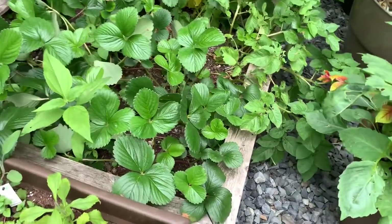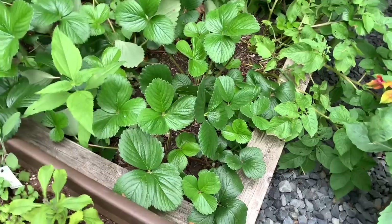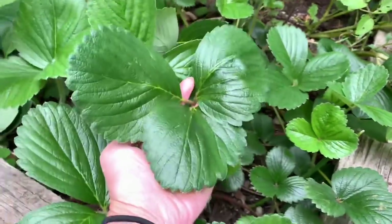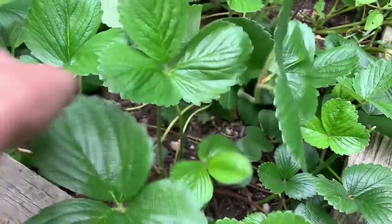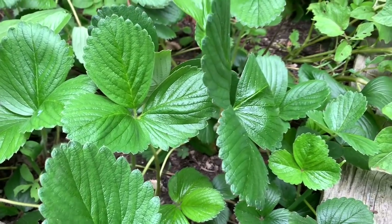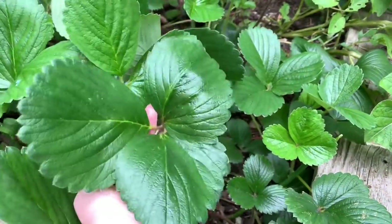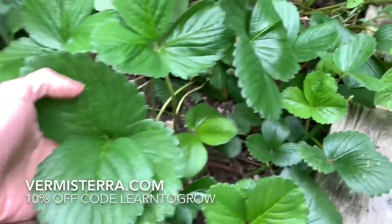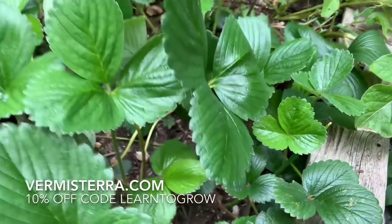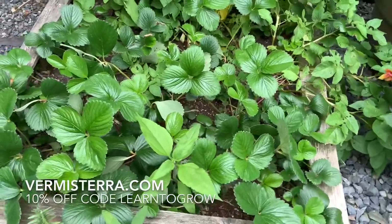Over in this garden bed are some strawberries that I moved from a different location last year. Check out how big these leaves are — they might not be fruiting this year. They were baby strawberry plants moved from the mother plants, but maybe they'll produce in the fall. I've been feeding our whole garden with worm castings and worm casting tea and I'm seeing a lot of growth at a faster rate.